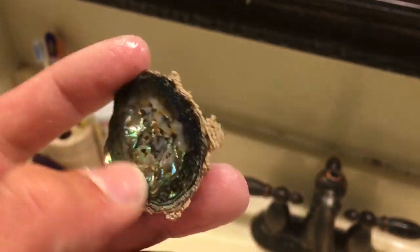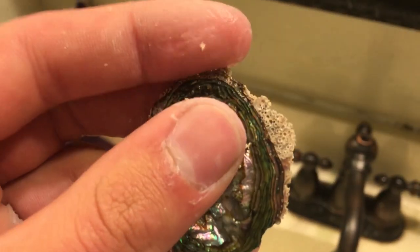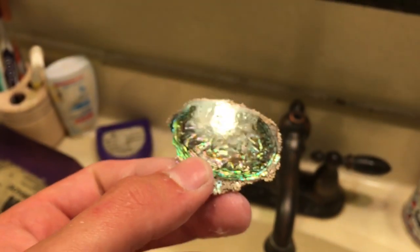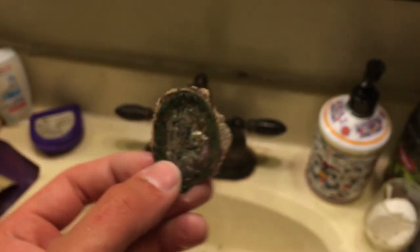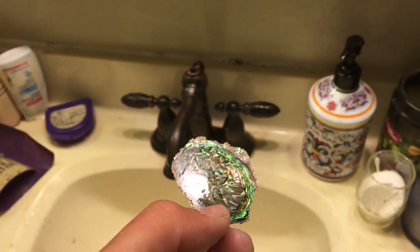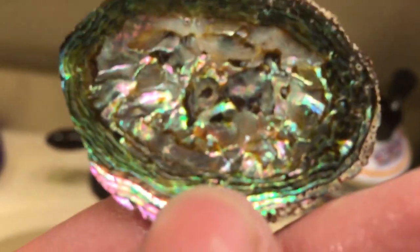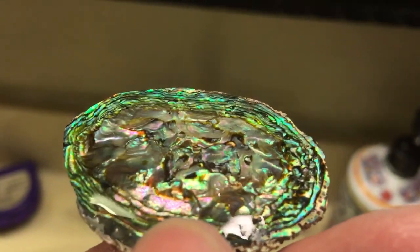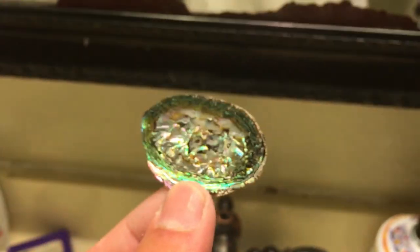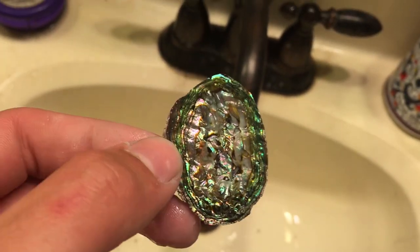Now you can sand these corners off because they're just going to break off anyways. Maybe get a nice smooth edge. It's optional though, you don't need to do that — but I think I will with this one. Yeah, that looks pretty nice. It's definitely the eggiest one I've ever made.